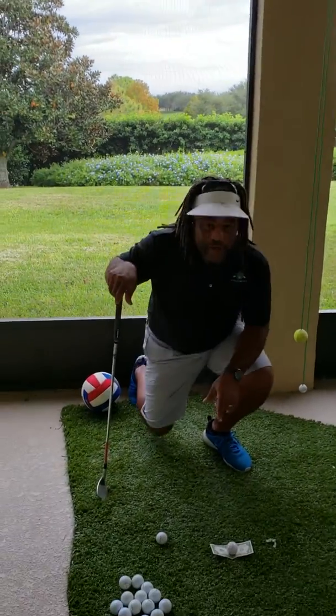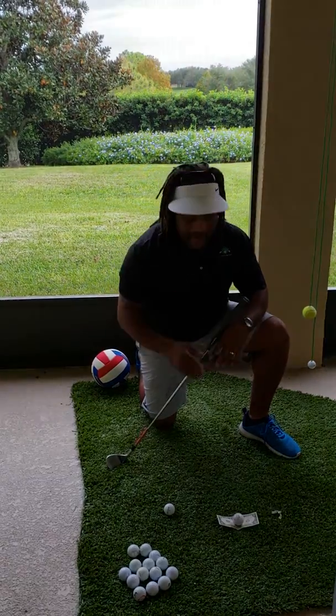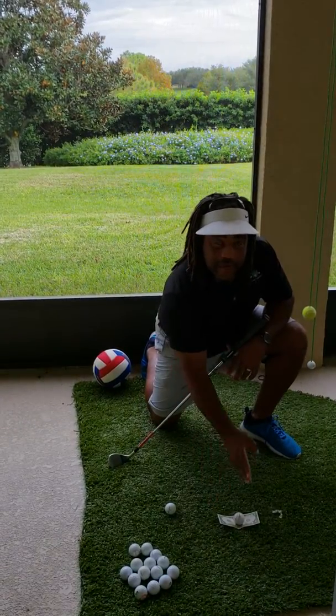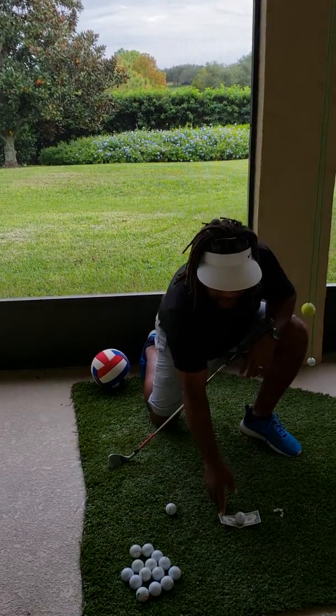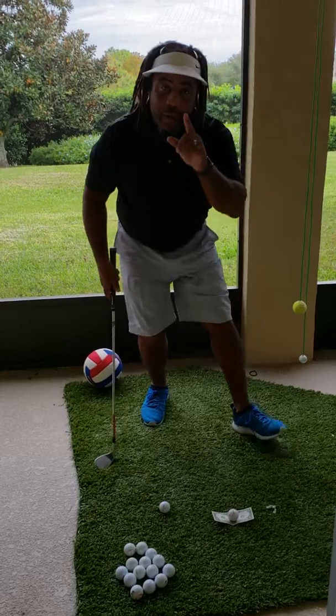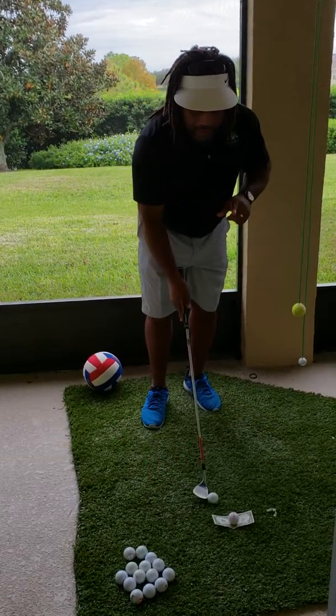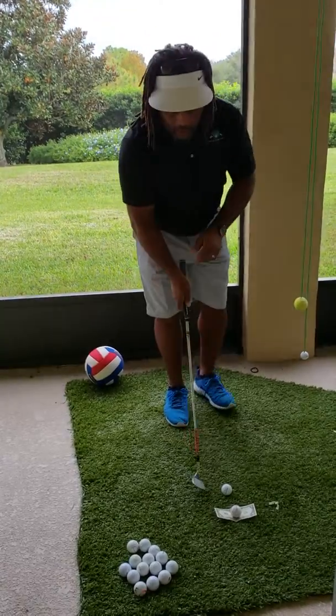Now check it out right here. If you get down here and look — here's the best little training aid you can get. Now this one's not mine. I used to go three inches to the right and three inches left of the golf ball, but this is a great visual. What you need to do, if you look at this dollar bill here, you see where the ball is sitting there.